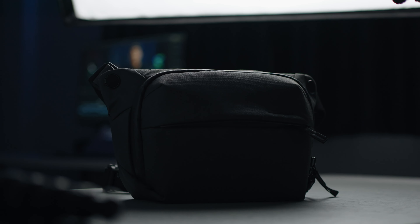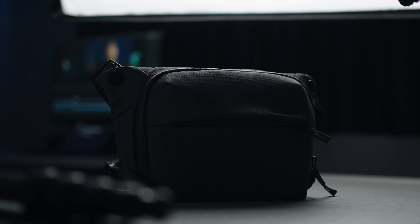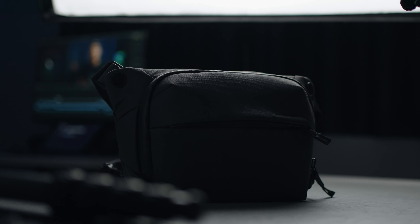Hello everyone, today I'm going to show you what's inside my Peak Design Everyday Sling 3L. This is my only camera bag at the moment and I love it because it forces me to consider what gear I'll bring when I go out. Peak Design does offer 6 and 10 liter sizes if you want to carry more gear. I used to have the 10 liter size but I didn't like it because it was too uncomfortable on my shoulder. Anyhow, let me show you what's inside my Sling 3L.